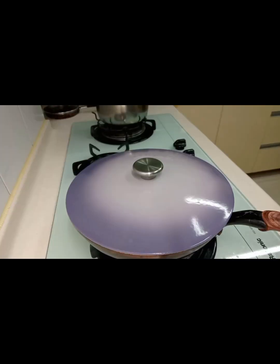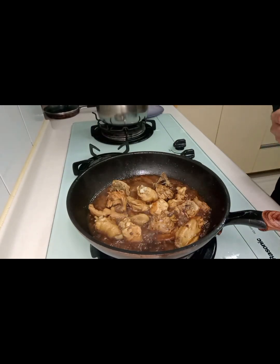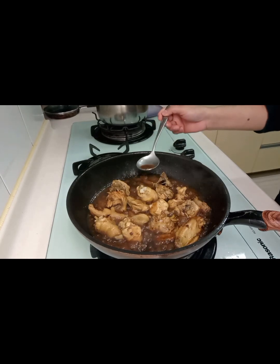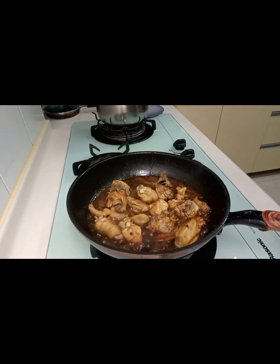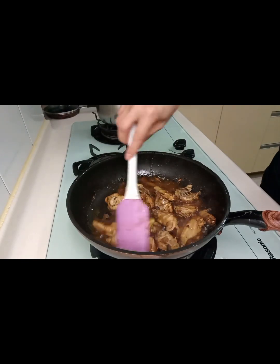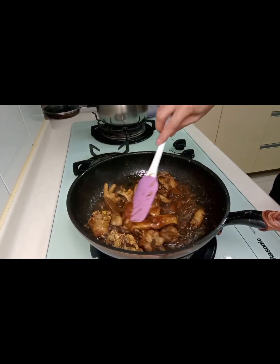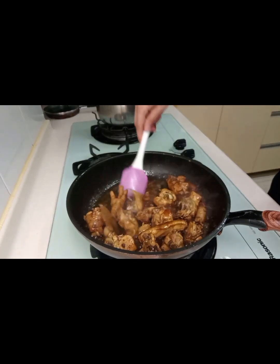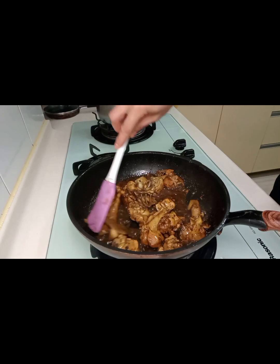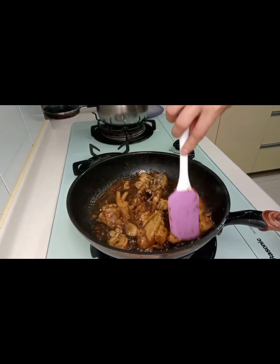Let's put it in the pot. It's so good! It's coming together nicely.